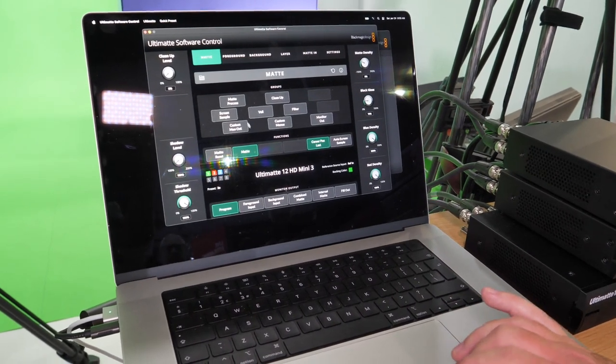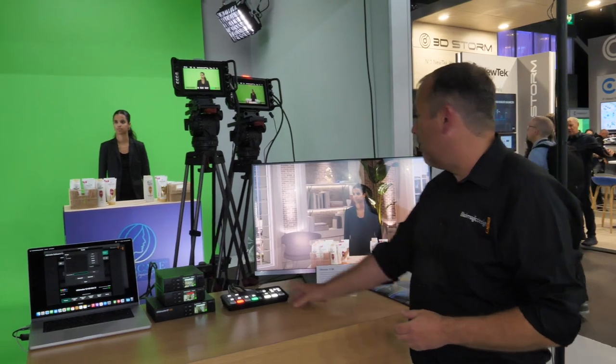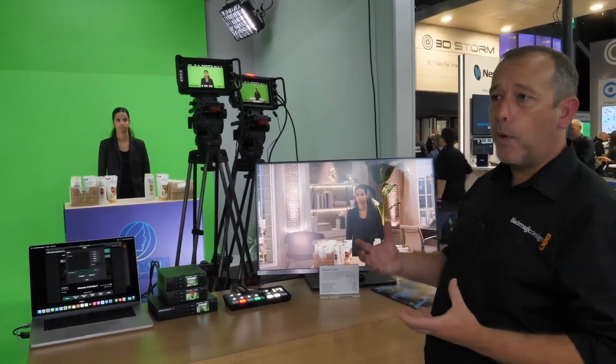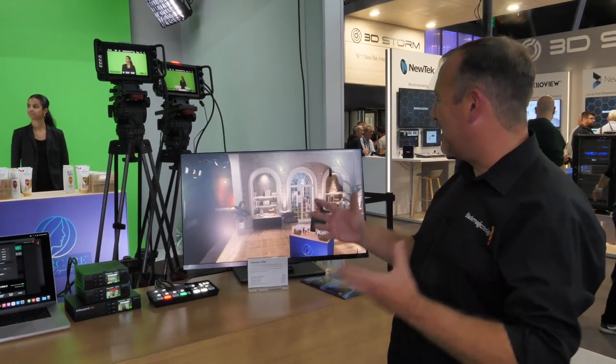The new software control panel emulates everything that we had in the hardware control but gives you that operational functionality within software. It's very easy to start creating virtual sets using different angles, like we are here on the booth, in an incredibly small space which has the magic of appearing very large when we create sets at different angles to show those three camera positions.